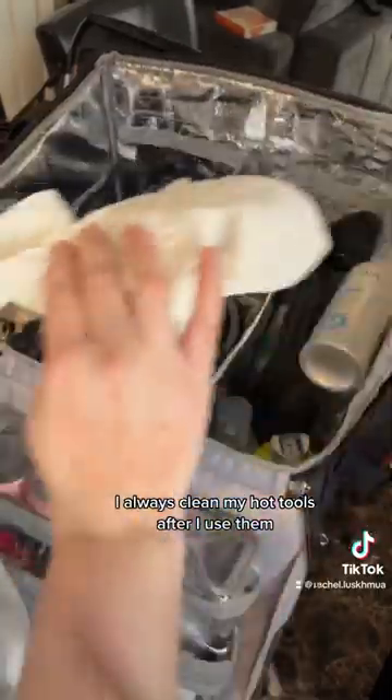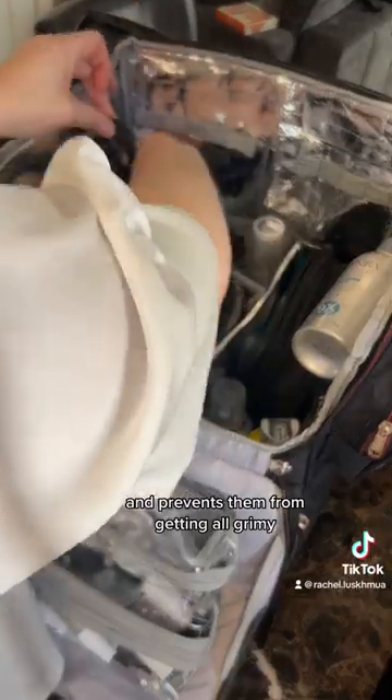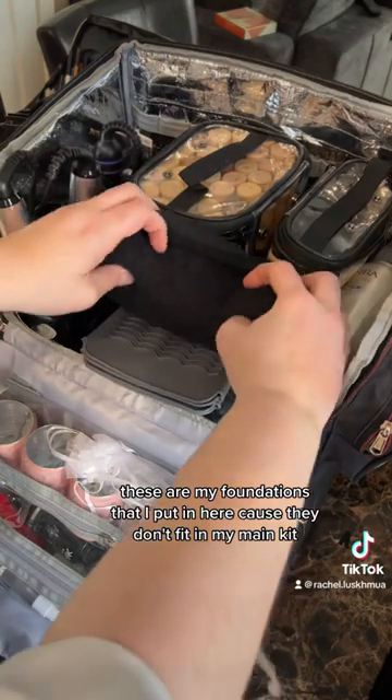I always clean my hot tools after I use them — it just keeps them in really good working order and prevents them from getting all grimy. These are my foundations that I put in here because they don't fit in my main kit.